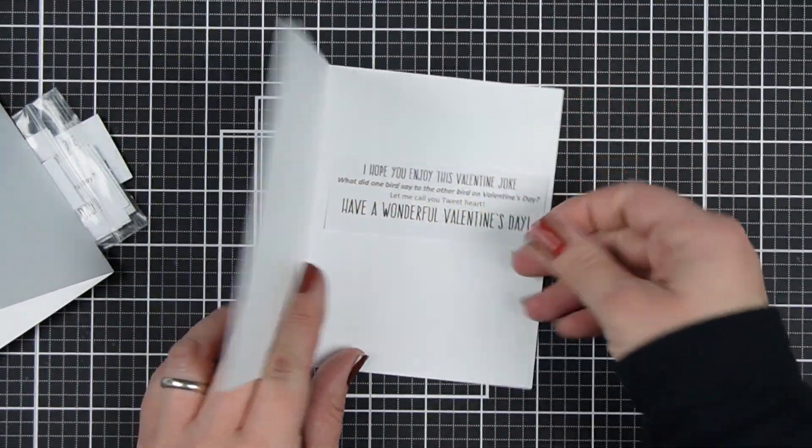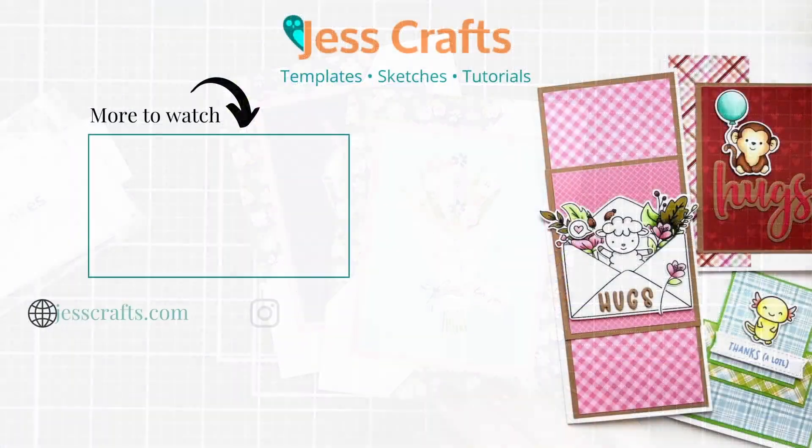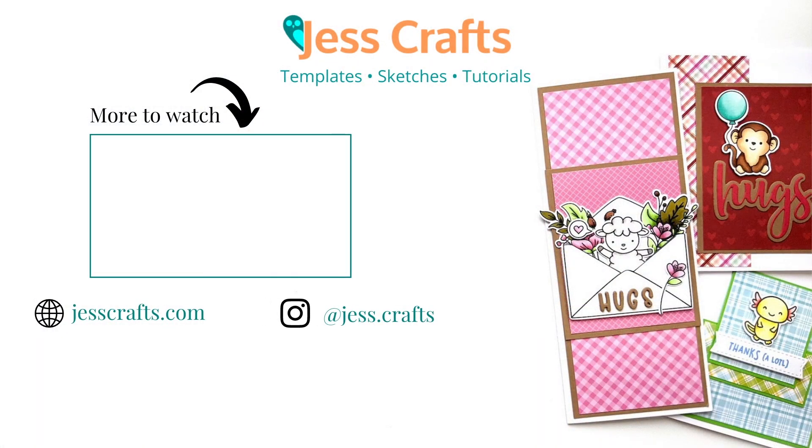If you found this video inspiring, here's another video where you can find more ideas for enjoying your crafty time and supplies. Let me know you like this video with a share to your crafty community. Subscribe and click the bell so you don't miss the next template or tutorial, and check the video description for product links. See you in the next video!